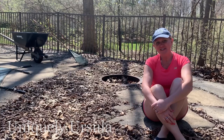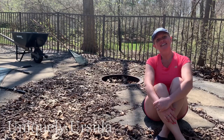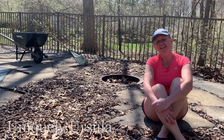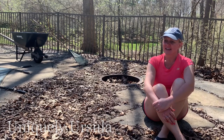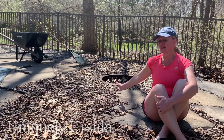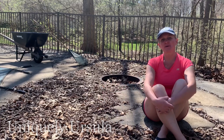Hey everyone, welcome back to my channel Uniquely Ursula. I'm Ursula and today I'm out here in this little corner of my pool area. It's a beautiful sunny spring day and I'm getting ready to do the cleanup that's needed with all the leaves and debris that have fallen over the winter.